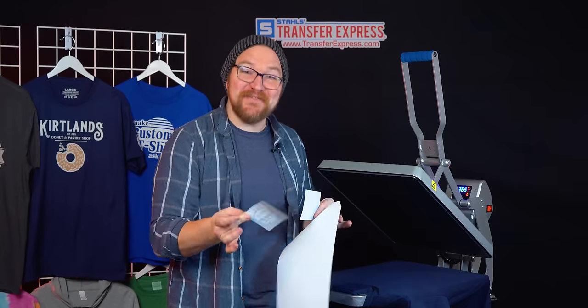Once the press opens, we peel those carriers away immediately. And look at that — an awesome premium printed t-shirt. Just as easily as we printed the front side, we'll do the same thing for the back and give it a pre-press as well.